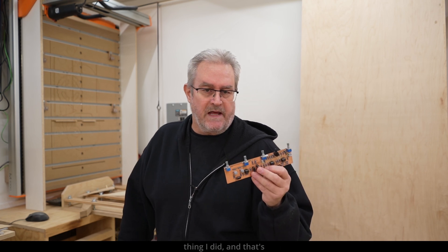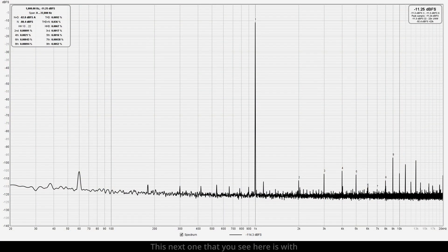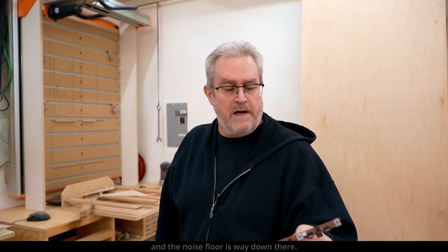I also ran some other measurements to test the noise and distortion. The first thing I did — and that's what you're looking at here — is loop back the sound card to get a baseline. I know that looks terrible, but that's what the laptop looks like plugged in and not running on battery. This next one is with it running on battery, and you can see it's a lot cleaner with the noise floor way down.